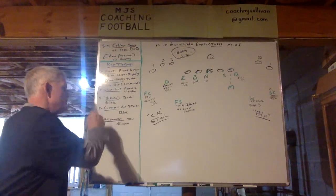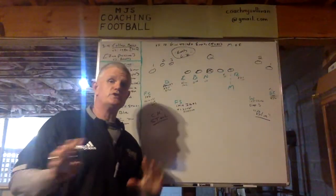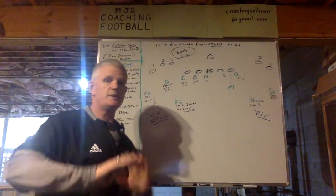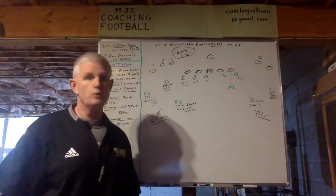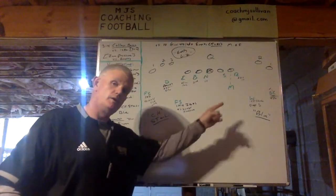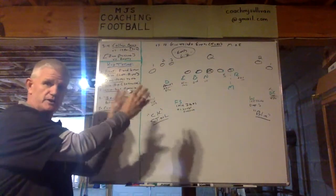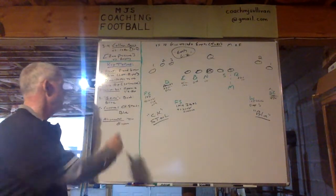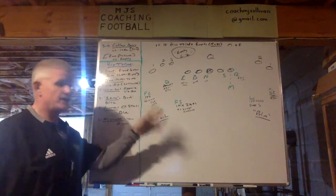Number five — the coverage. It's our base stuff. We go check steel to the three receiver side, or even if it's the four receiver side, but not in this presentation. And then we go blue, which is our D-PATH coverage on the two receiver side. The alignments will be in the diagram as I go through.